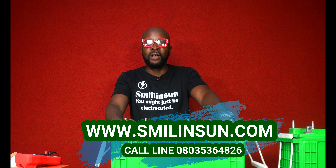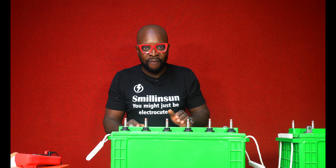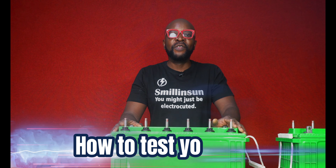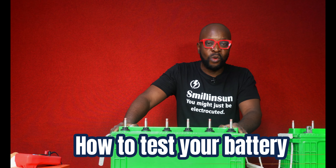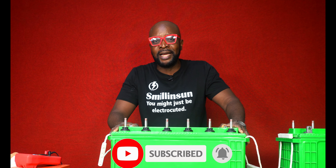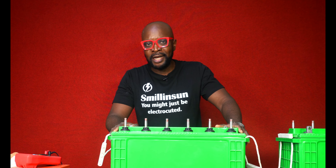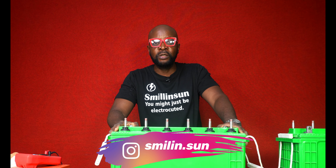Today we have a tube-type flooded lead acid battery here, because lots of people will definitely be having this problem right now, even as they're watching me. If they notice that their batteries are no longer holding charge, they're trying to figure out exactly what the problem is. This battery is supposed to be giving you six hours backup time, but it barely makes it to two hours and you're wondering what exactly is wrong.